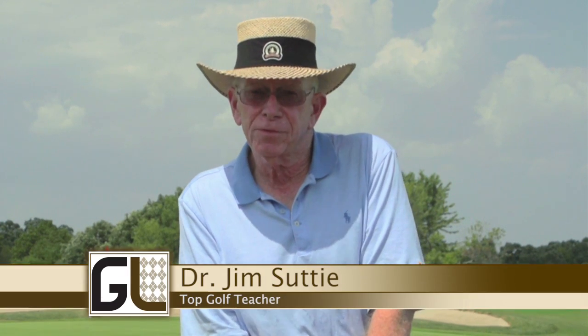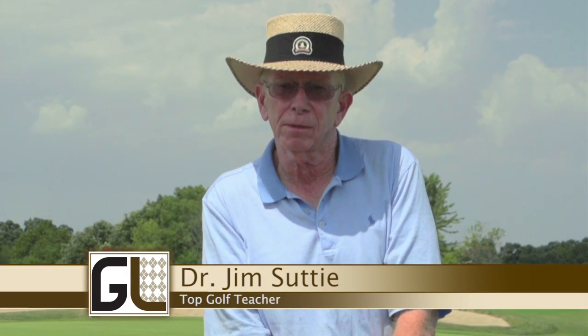Hi, I'm Dr. Jim Sudde. I'm here at Cog Hill Golf and Country Club in Lamont, Illinois, and today I'm going to give you a tip on grip pressure.